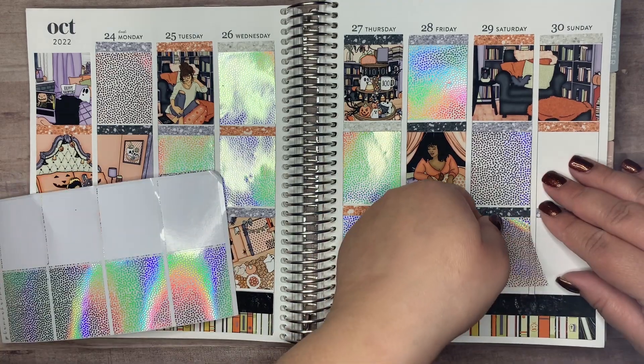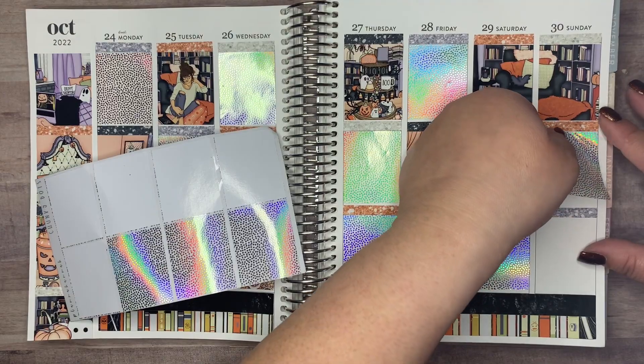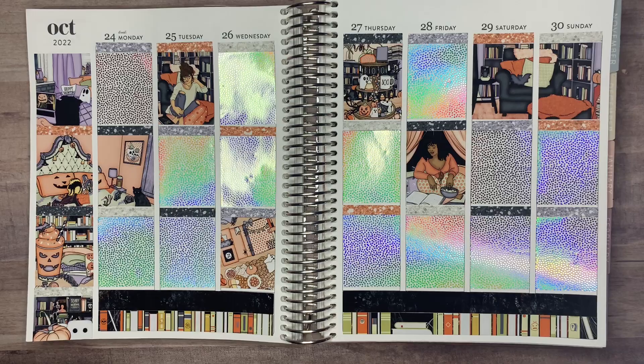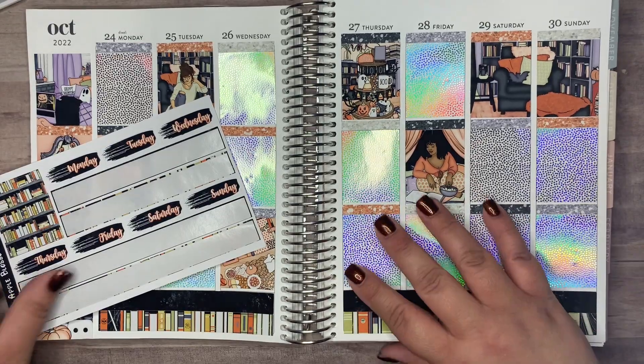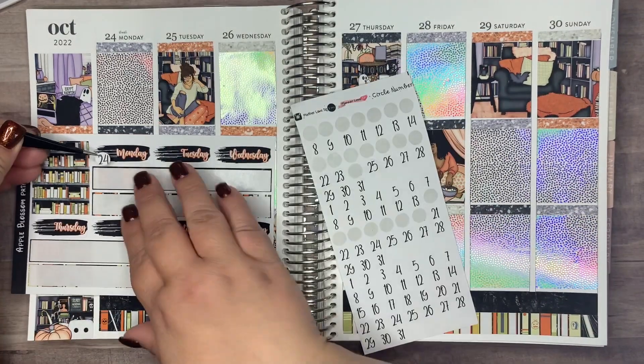I am almost pretty much done putting down the base of this spread, so I guess I could get started on the day-by-day. I know I am going to put the date covers down. These date dots I'm going to use — I always forget to mention who they're from.